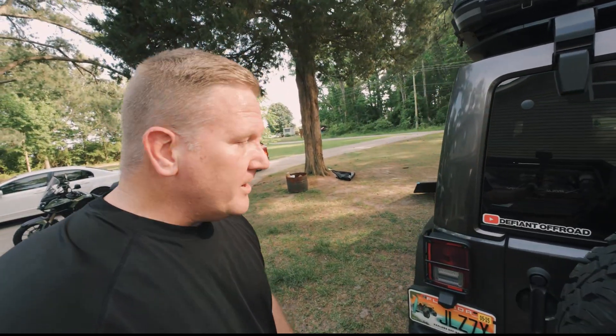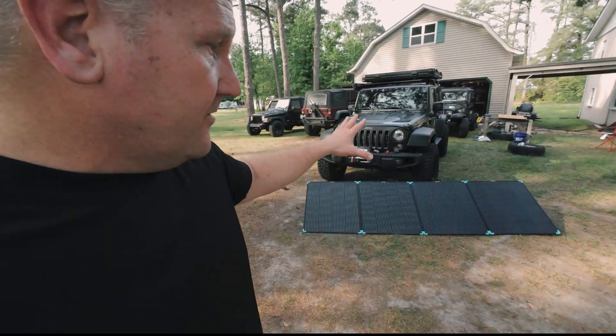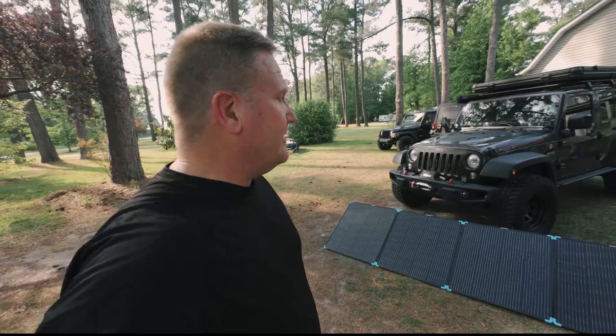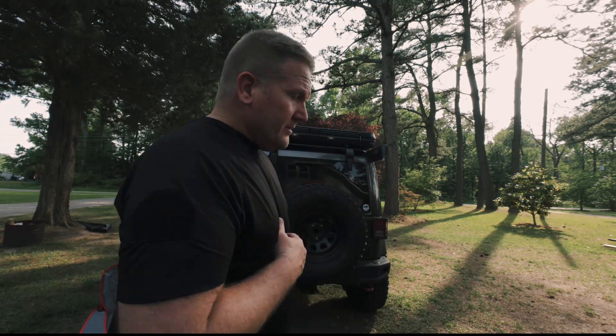Whether I'd use these driving a Jeep JK would depend on what kind of trip I was going on. If I was going on a longer distance trip that involved breaking down camp every morning and moving, I may opt for a smaller set of panels, just because folded up they're going to take up a little more room than I want. If I'm going on a weekend trip, especially one where I'm not switching campsites and can leave them out all day, 100% these are going with me. But if you have more cargo space — particularly if you're a van lifer or overlanding in a larger vehicle — these panels don't take up much space at all. For a Gladiator, Tacoma, Frontier, or larger vehicle, these are right up your alley.